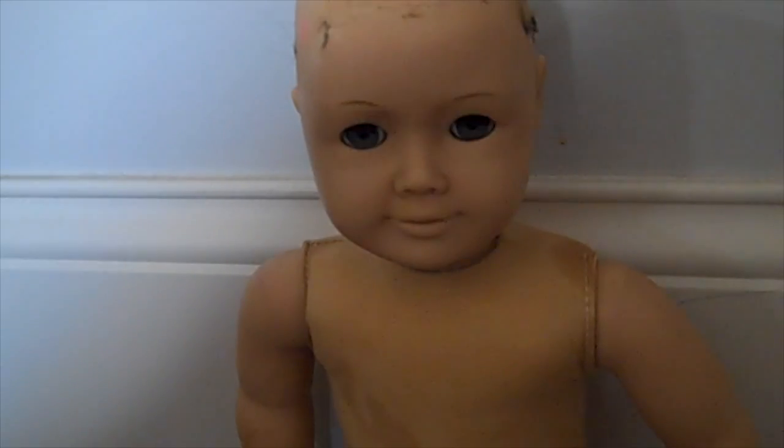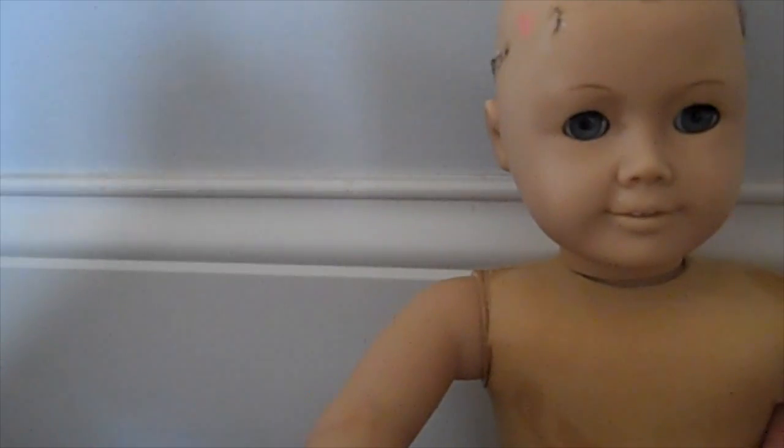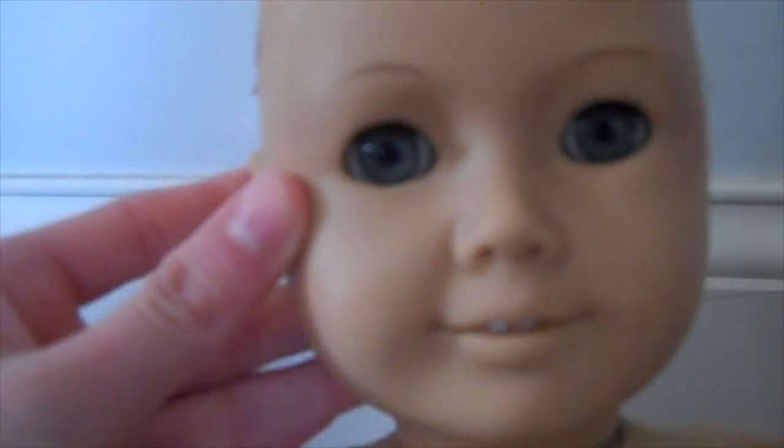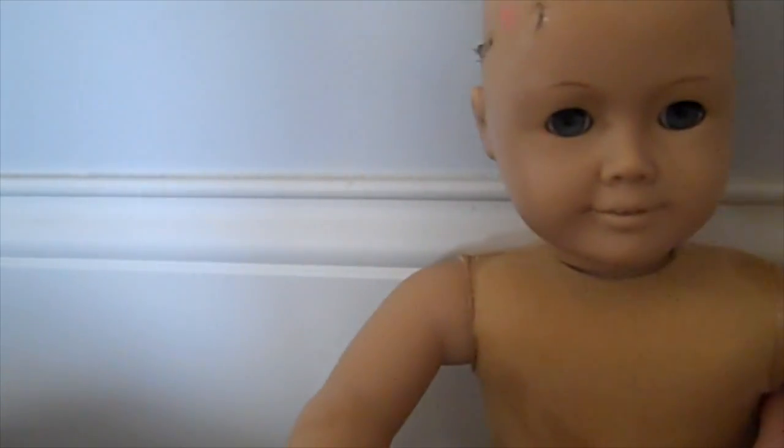Hey guys, you can see that this soon-to-be boy doll is a lot cleaner. There's this really weird round spot that won't come off with the magic eraser. There was a pink spot on his nose that's like gone now, so that's great. I'm going to repaint the lips, though, and the teeth, because there's some chunks out of the teeth.